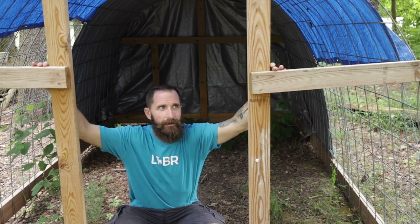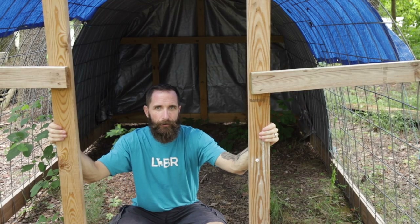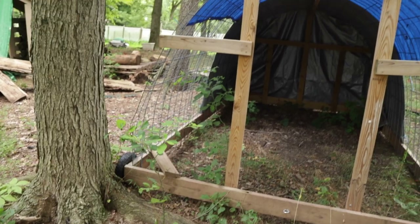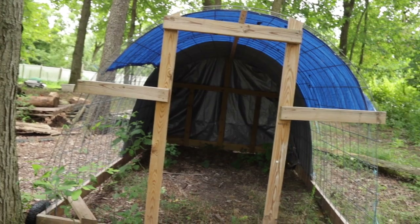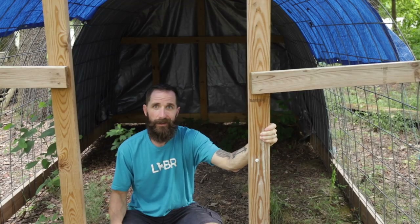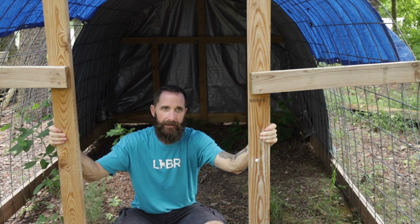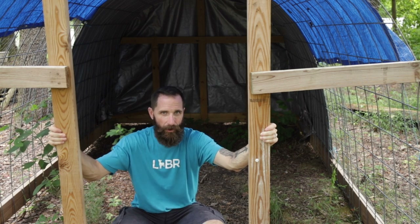I never actually put a front on this — no gate. Originally it was supposed to get chicken wire on the front and a gate, but we never added it because we changed our processes as soon as I was done building it. When I went to move it, I realized just why this wasn't going to work — it's heavy, and I mean incredibly heavy.